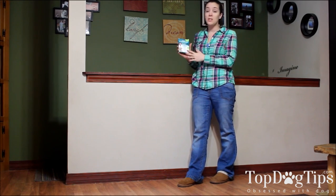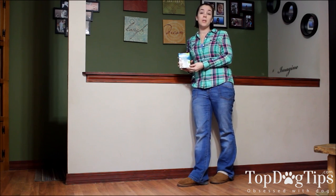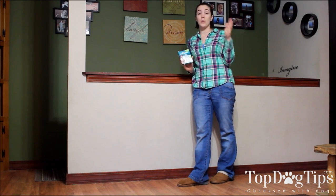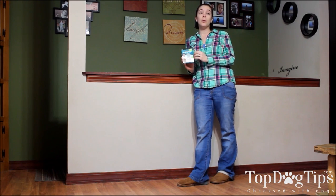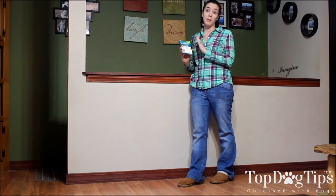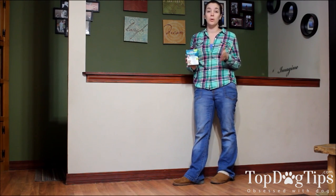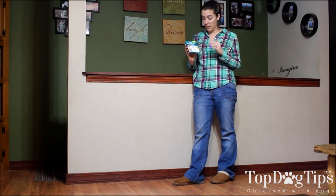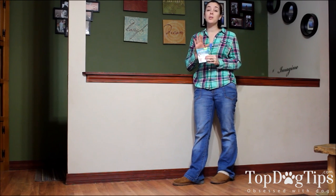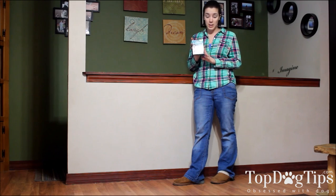The other thing I wanted to mention is that these are good for tapeworms, roundworms, and hookworms. Some of the wormers you're going to find are only good for one or two different types of worms. Tapeworms are the most common, so some products only address those. But there is a chance your dog may have roundworms or hookworms, so you want to make sure you use a product that's going to get rid of all of them — and this one does that.